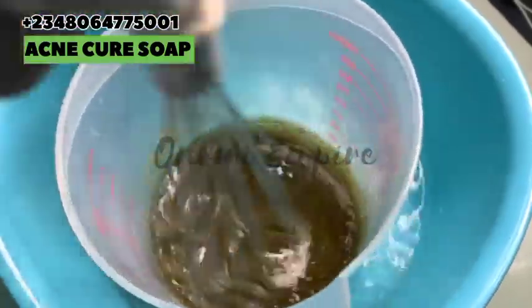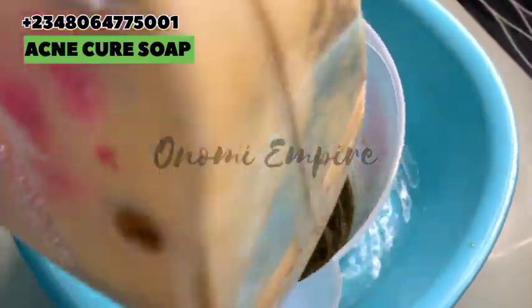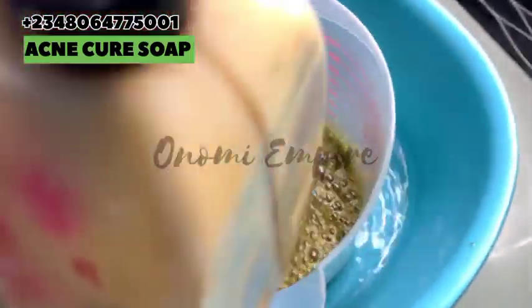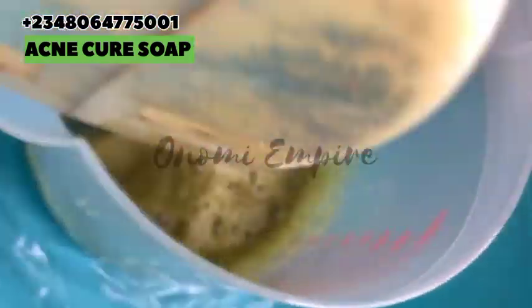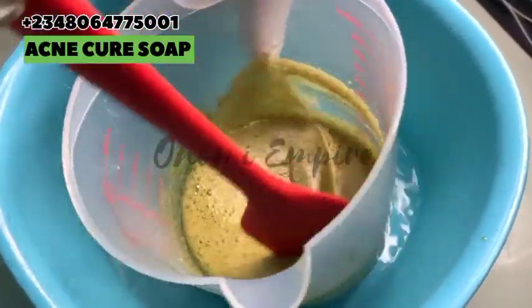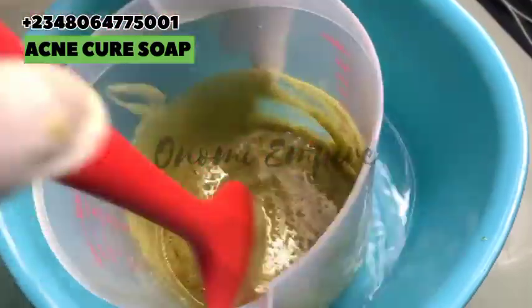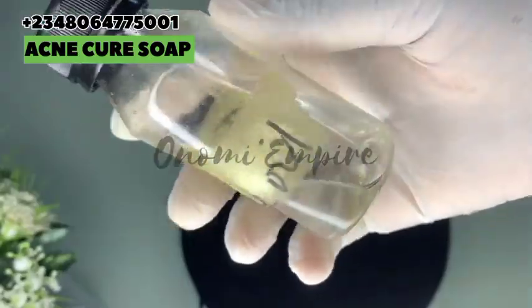I have to use this particular mixer because my hand blender got spoilt today, so that's why I'm using this one. If you have a hand mixer it will be better so that it won't create too many bubbles in your formulation. I'm mixing this very well so that everything incorporates nicely. As you can see, our soap is turning beautiful and looking so good — and at this point, without the hot water underneath, our soap would have solidified.